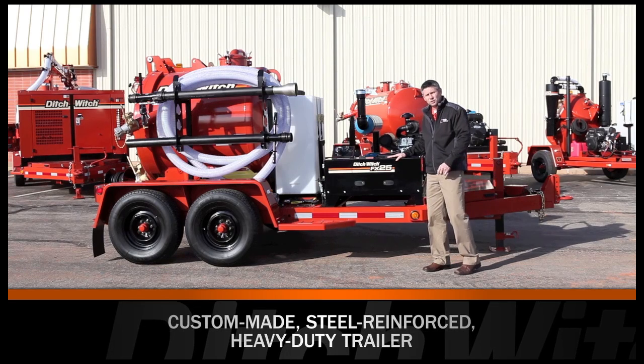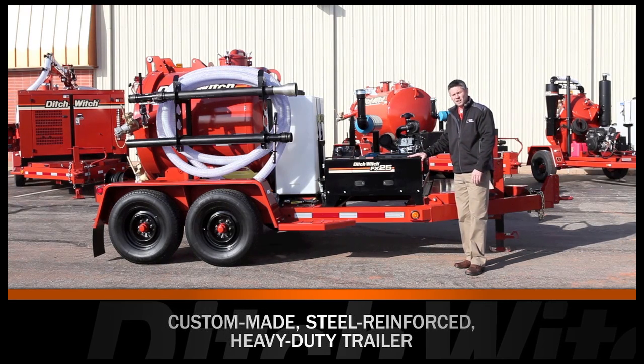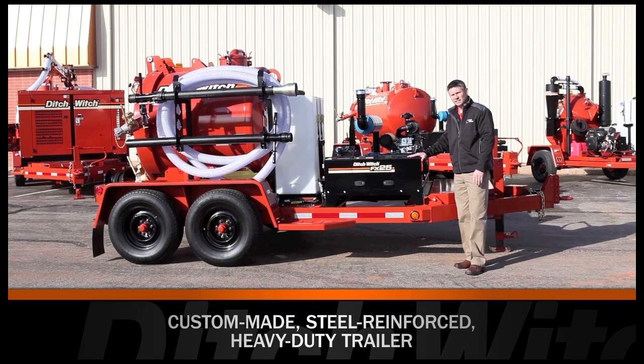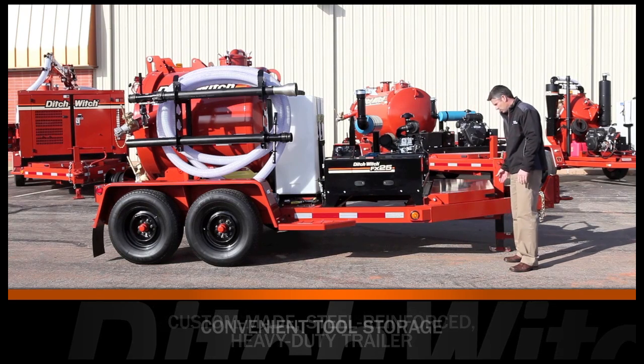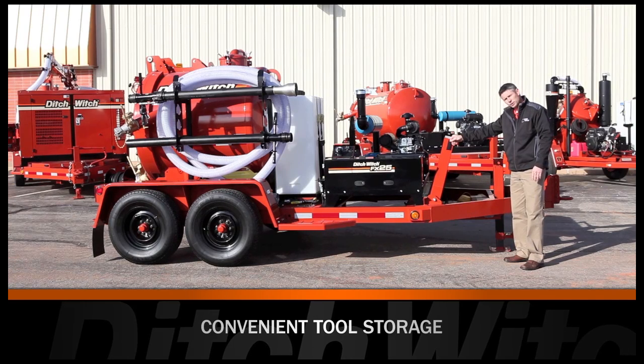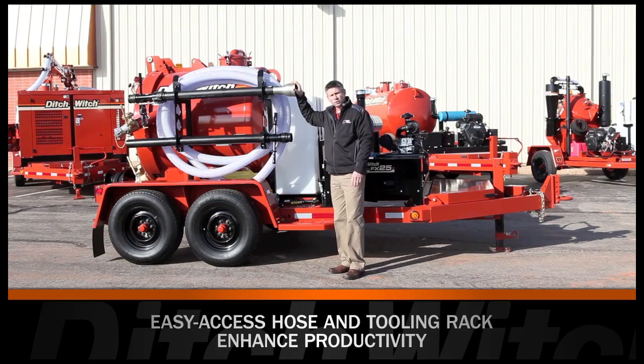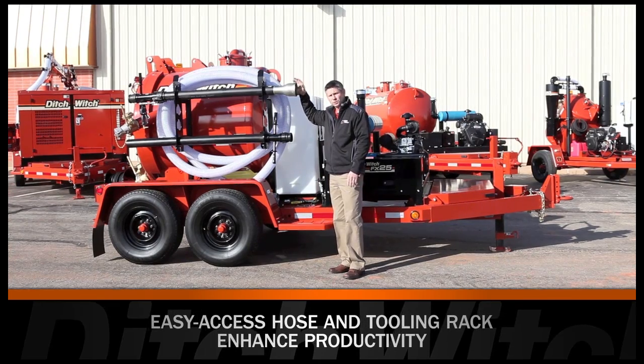The FX25 is a trailer mounted system. The trailers are designed and manufactured in-house. They're extremely durable, long-lasting, and come standard with storage in the front end for tools. We have onboard tool storage for three or four inch tools with hose.